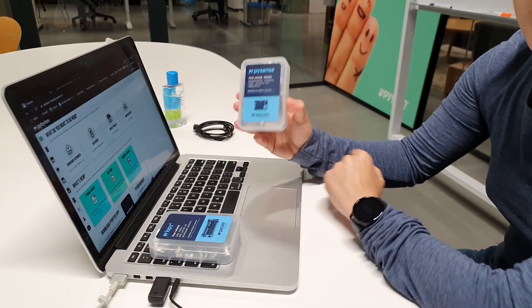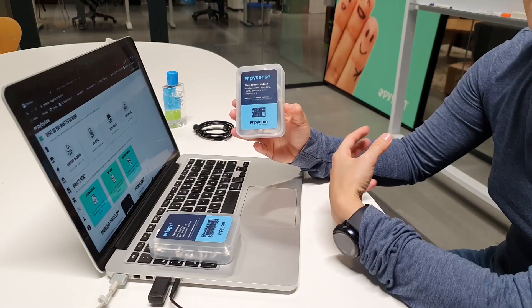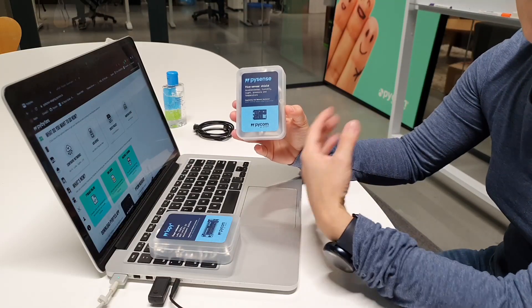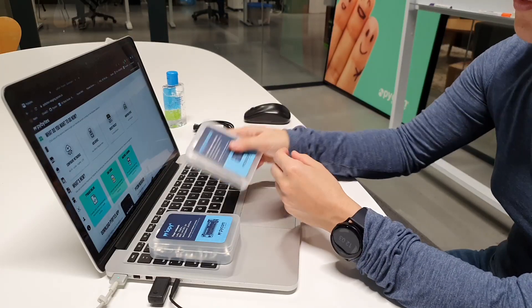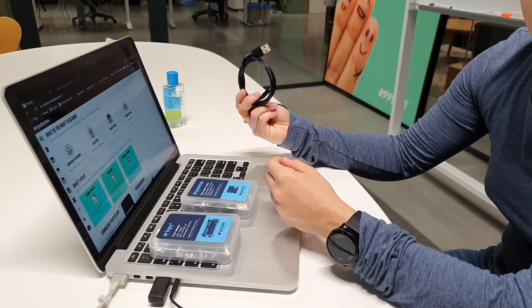A PySense, that is a sensor shield which can fit with all Pycom boards and contains UV light, pressure and humidity sensors, and a USB cable.